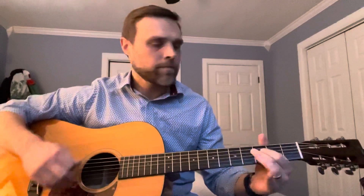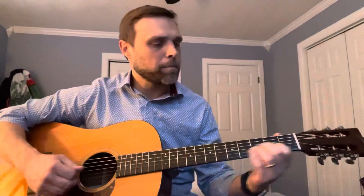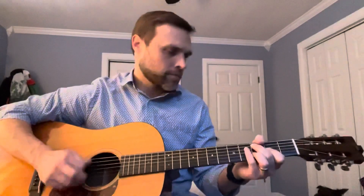Taking that D — it's almost like a D7 there with a C in it. Just find that groove, and then a lot of the right hand is just always keeping that rhythm, but then you're doing something extra on top.